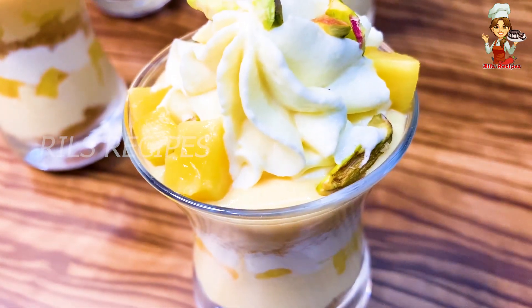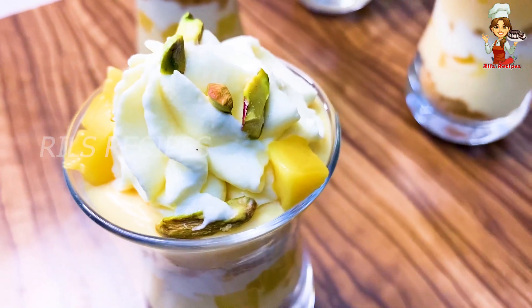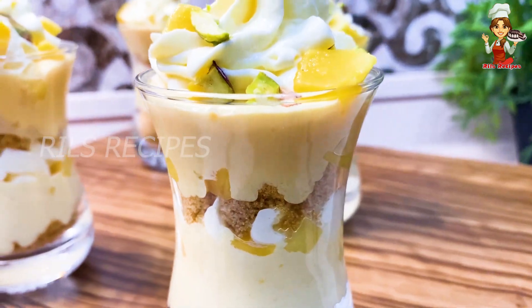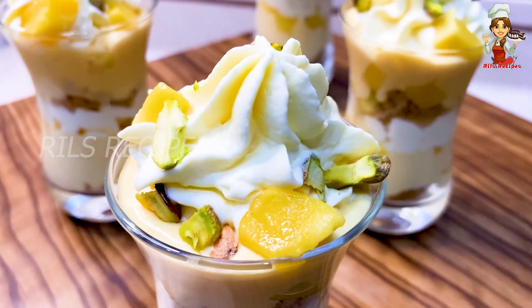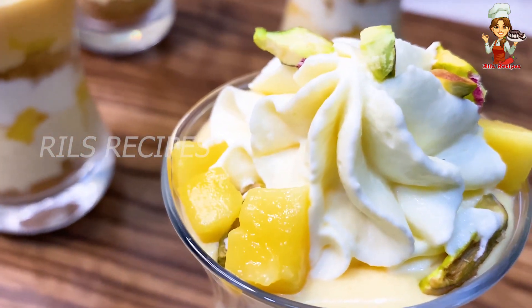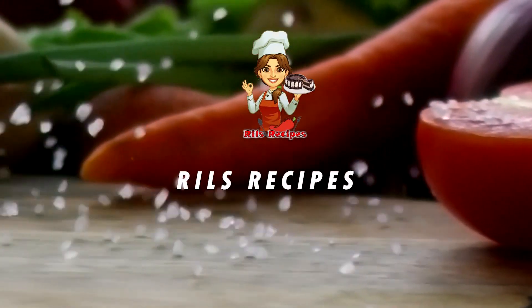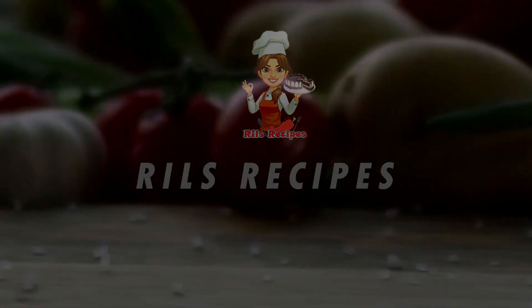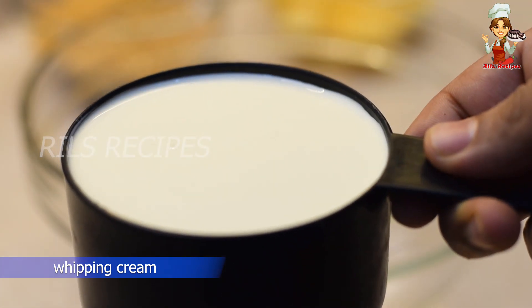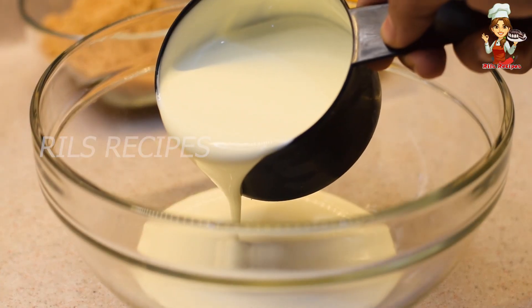It is a very simple and very delicious recipe. I have a clean bowl. We are going to add one cup of whipping cream.